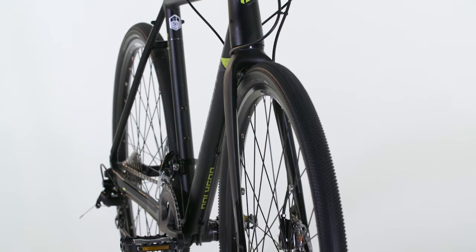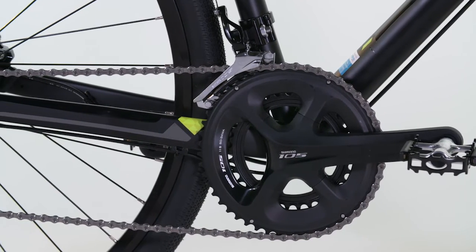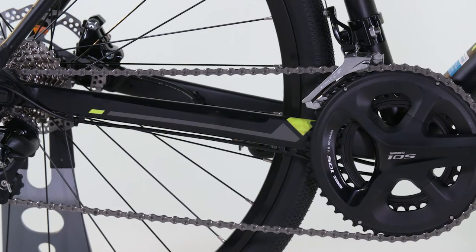Powering this bike is the new Shimano 105 5800 22-speed groupset with full compact gears — a 50-34 tooth front crankset combined with an 11-28 rear cassette.